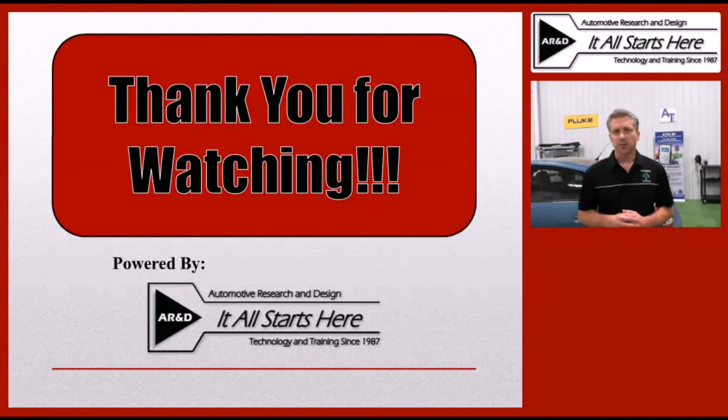Thank you for watching this training segment brought to you by P10 Magazine on DC to DC converter testing. Hopefully you found it useful and you'll join us for other training segments and tech tips in the future.